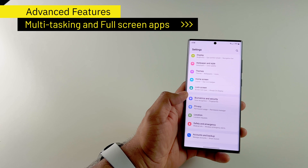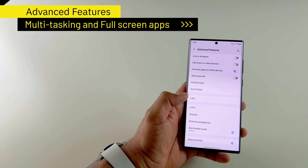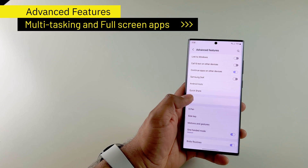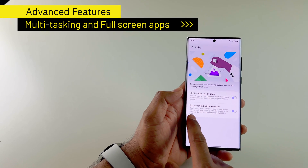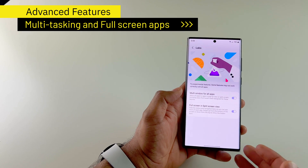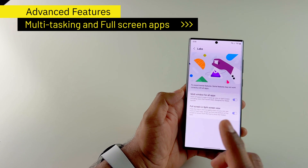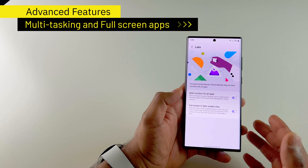Once I finish setting up my lock screen, I go to advanced features. There are a few settings I turn on here. If I go into labs, I make sure to enable multi-window for all apps and full screen and split screen view, to maximize the screen I have. These two settings help make sure I get multitasking done using my phone, especially if you have the Ultra series where the screen is really huge.